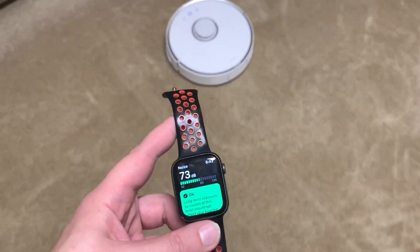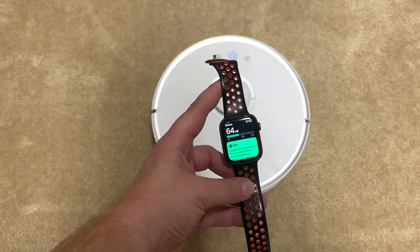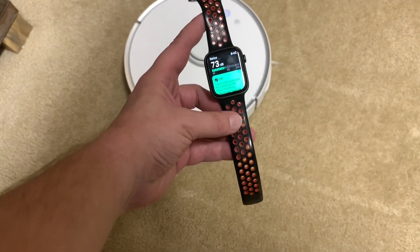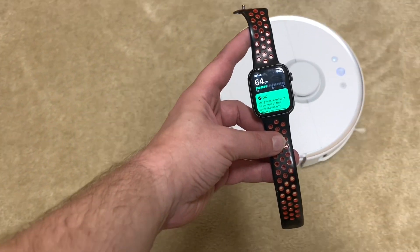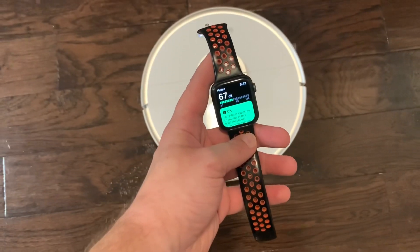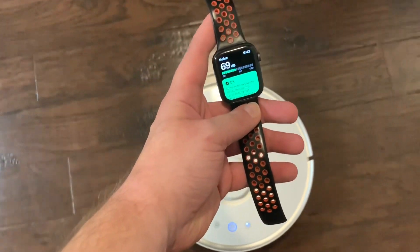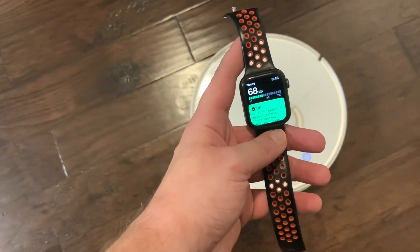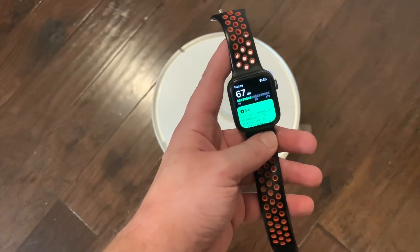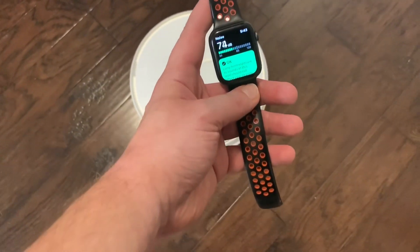All right, just switched it over to max mode — barely any louder, a couple of decibels. Let's see how it does on hardwood — this is on max. Not bad, still pretty quiet overall. Looks like it's maxing out at about 68.